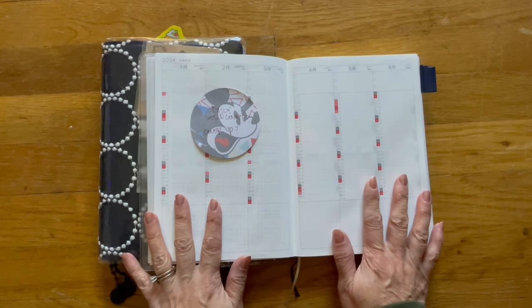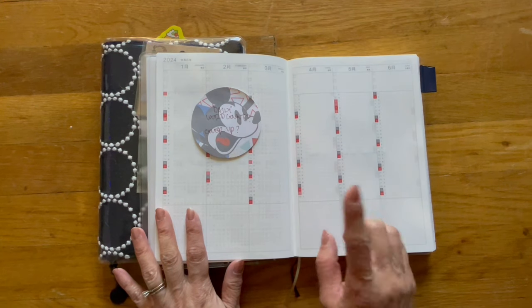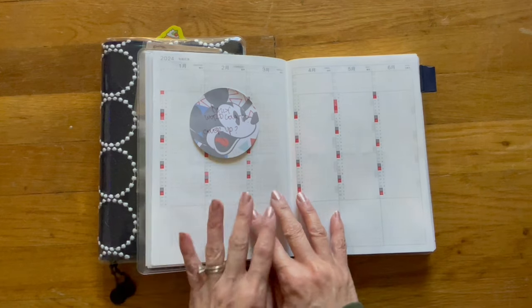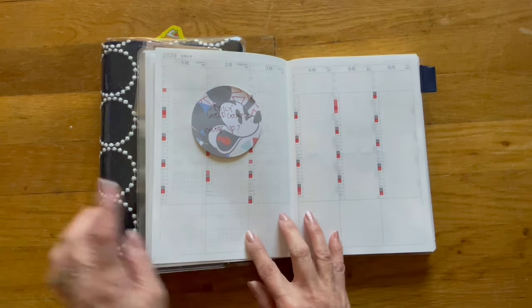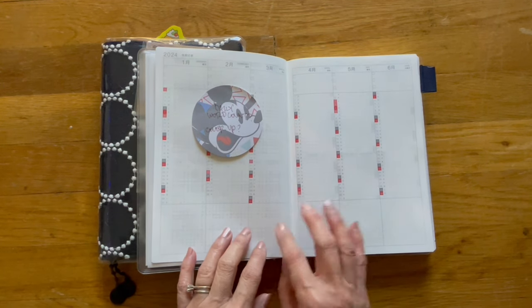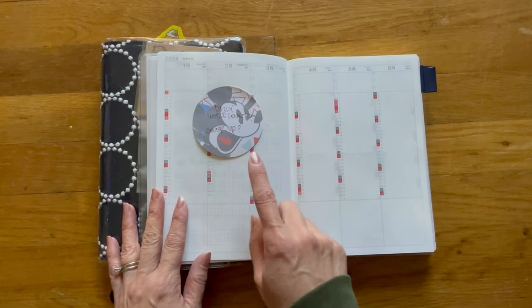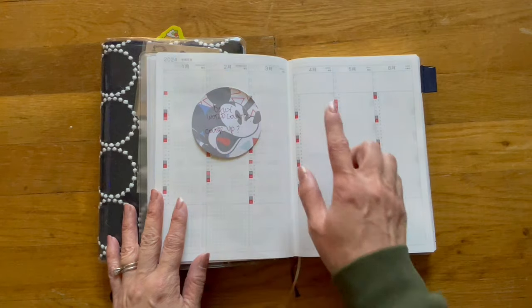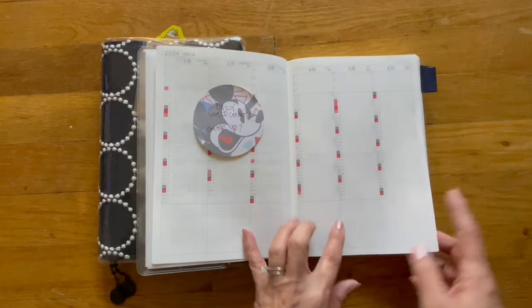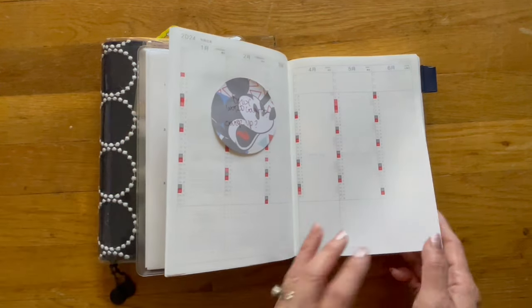On the yearly layout, I'm thinking about using this as my daily word count, or I might cover it up — I'm still not sure, because I've been staring at this. I don't generally use this in my Hobonichi Cousin or my A6 Hobonichi Techo, which is why I'm on the fence. But as of right now, it's probably going to be a daily word count, and maybe at the bottom I'll write down how many words I wrote for the month.